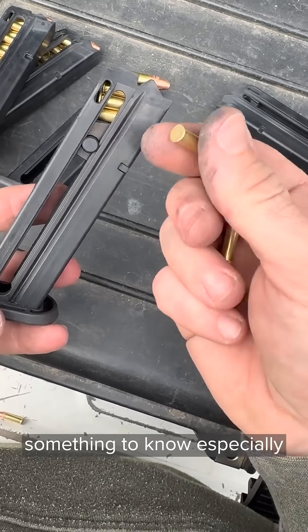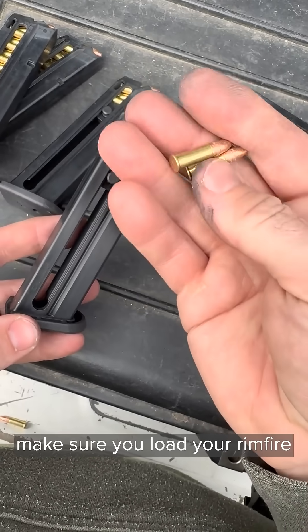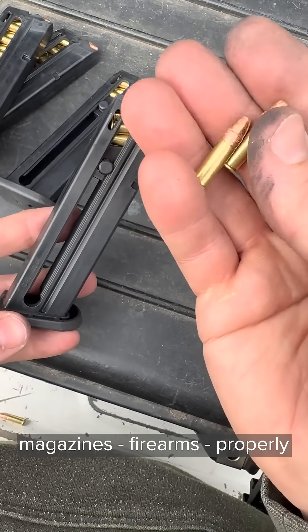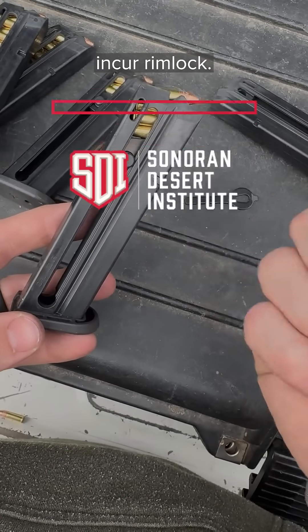But that is something to note, especially if you've got older firearms or guns that are prone to that. Make sure you load your rimfire magazines and firearms properly so you don't accidentally incur rimlock.